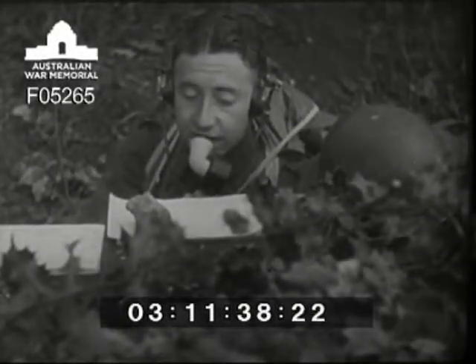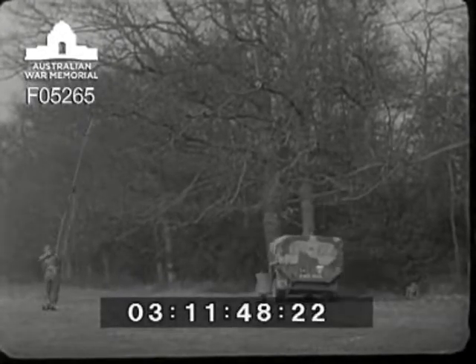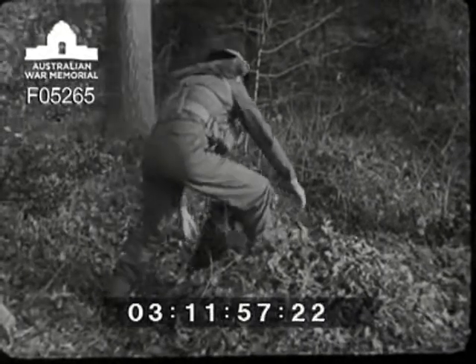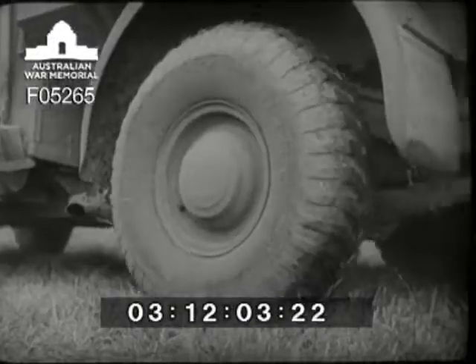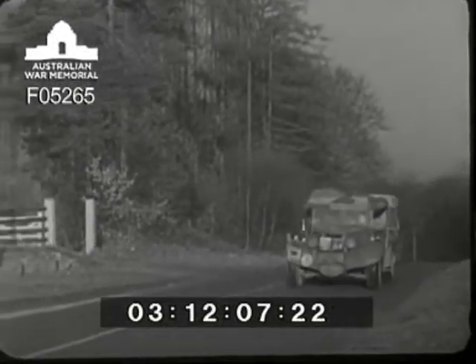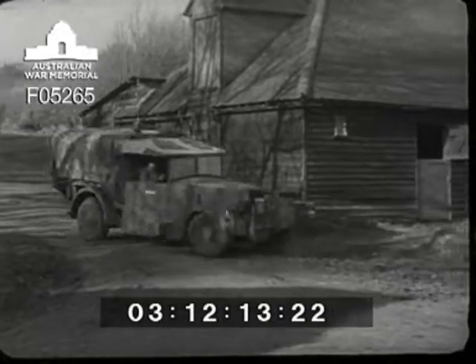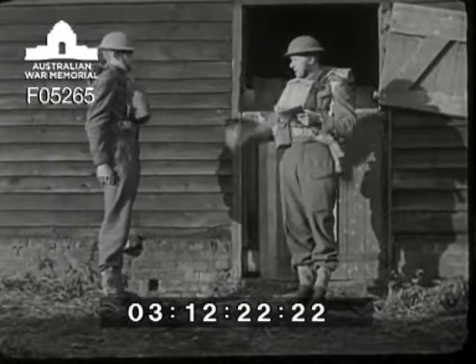Instructions have been received for them to move forward to an advanced position, so they begin to dismantle. The truck arrives back, the mast comes down, and the first thing to go into the truck is the set. When the rest of the gear has been put in by the operator not on duty, they're away. Remember: always back your truck in, ready to start quickly again.